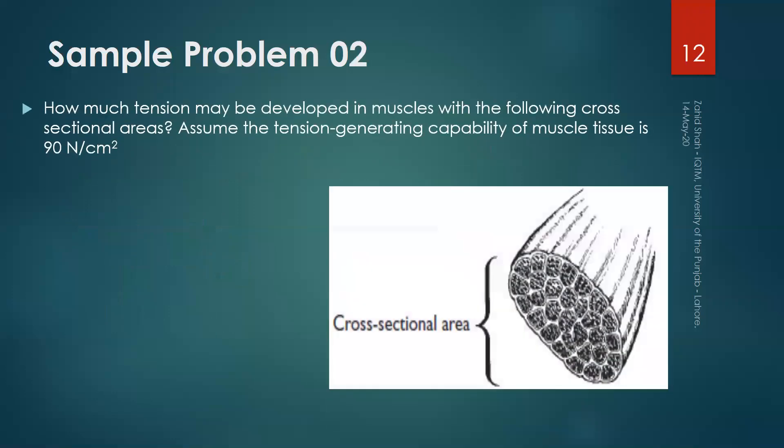In problem number two, we have to find how much tension may be developed in a muscle with the following cross-sectional areas. Assume that the tension-generating capability of muscle tissue is 90 Newton per centimeter squared. The three muscles have cross-sectional areas of 4 cm², 10 cm², and 12 cm² respectively.